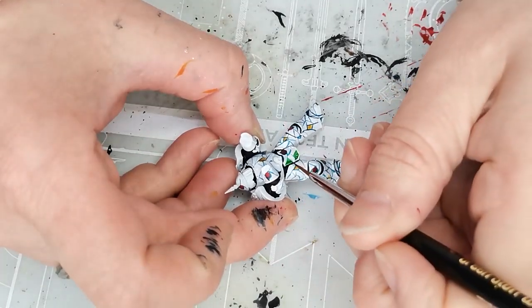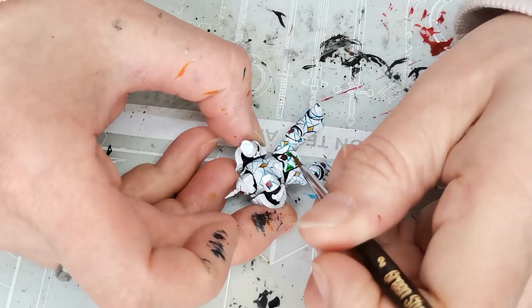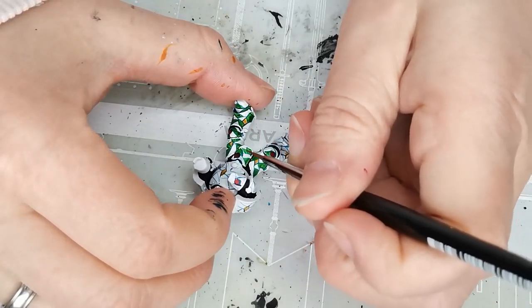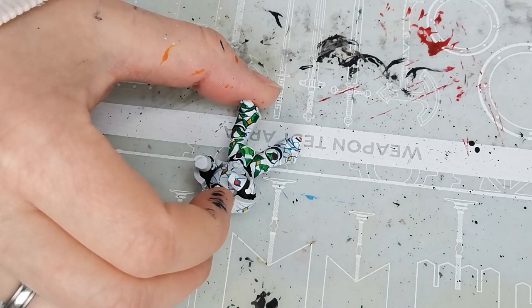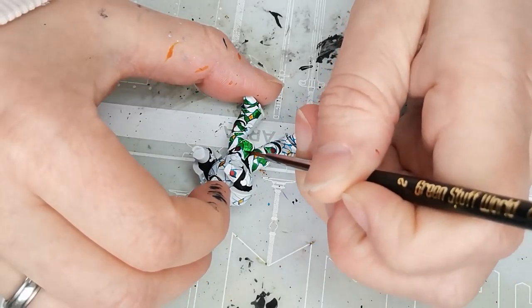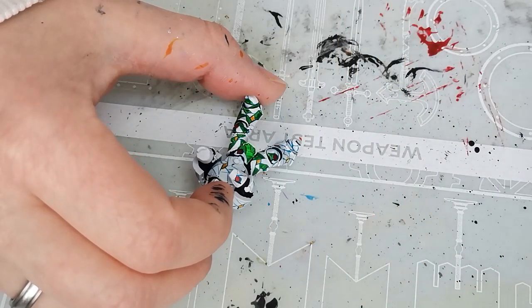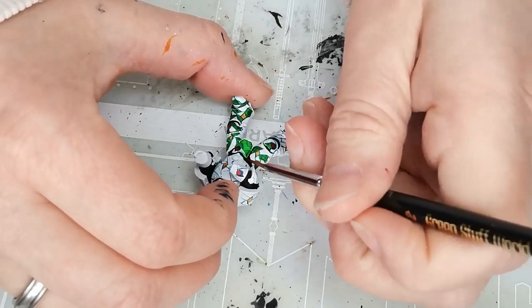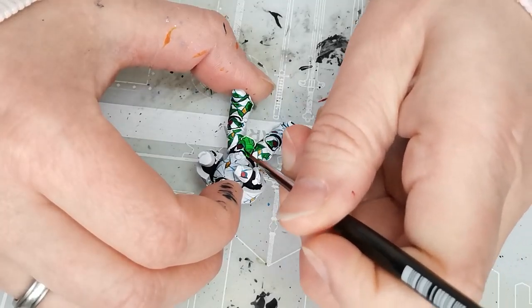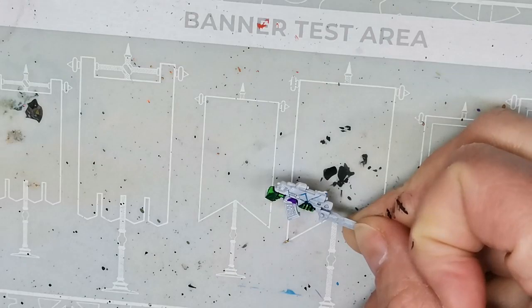I decided I wanted two different shades of green for a little visual interest, so I grabbed first the Warp Lightning Contrast paint from Citadel and then the Shamrock Green Speed paint from the Army Painter. Going back over it, if I had to redo the piece I would probably go with two shades that were further apart — they were slightly too close for my liking — but I left it and it worked out just fine.